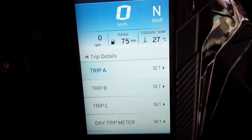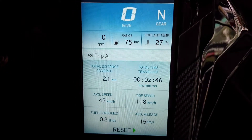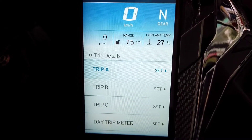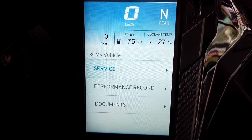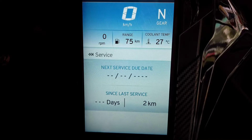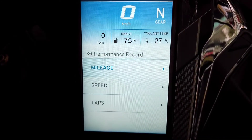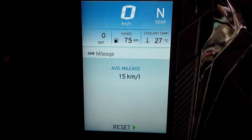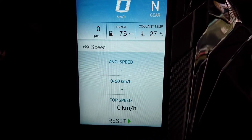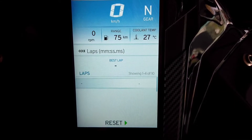You also get trip details with three trip meters. Going into one of the trips shows you detailed information about the trip, like fuel consumed, average mileage, etc. In the 'My Vehicle' menu you get your next service due date, and the days and kilometers since the last service. In the performance record it shows average mileage, average top speed, and also 0 to 60 kmh time, top speed, and the number of laps.